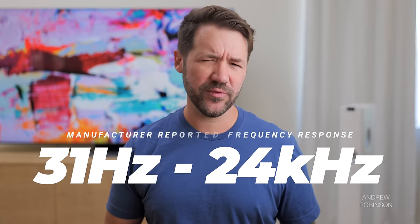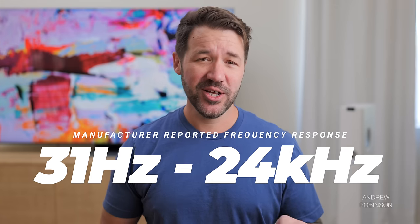These two amplifiers, combined with the speaker's six drivers, give the LS60 a reported frequency response of 31 Hz to 24 kHz, though KEF is very quick to note that those figures are going to be based on your EQ settings, which we're going to go over in just a second.